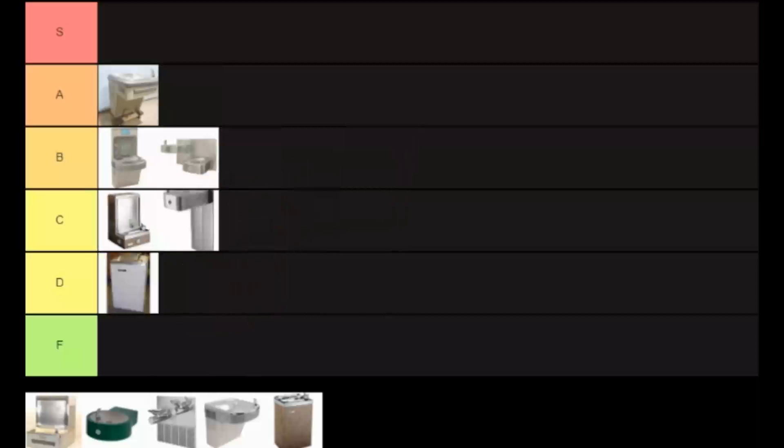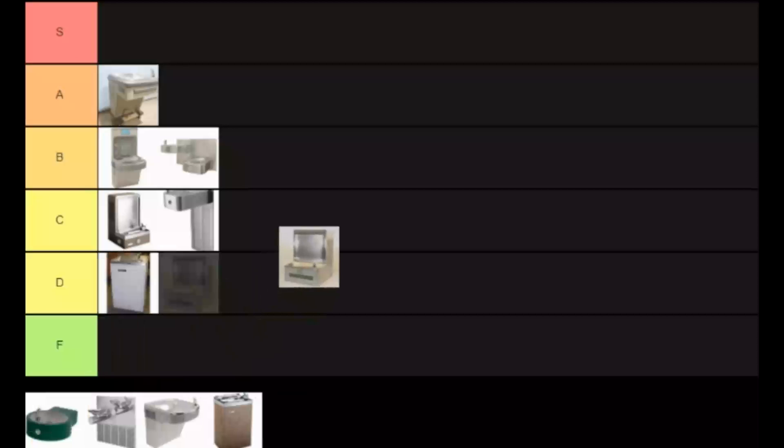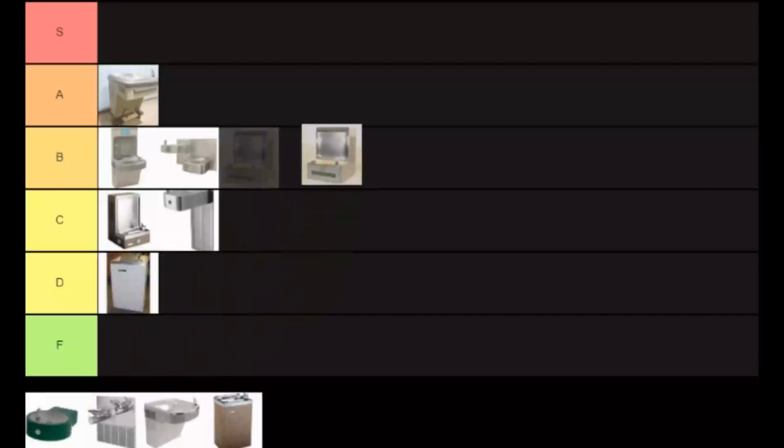So I'm gonna give that a low C, and I'm gonna bump the ghetto freezer thing down to a D because the mailbox is better than the ghetto freezer — I'm just gonna say that right now. Visually more appealing.